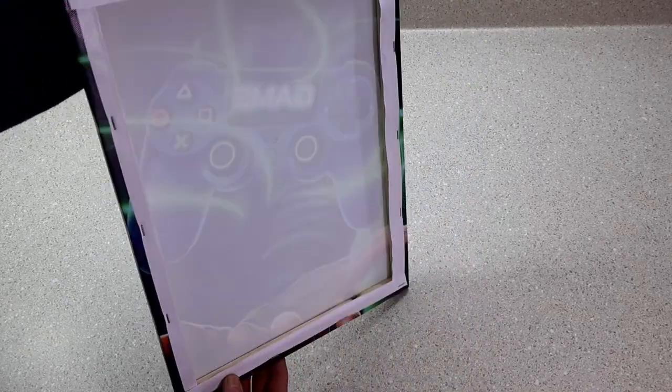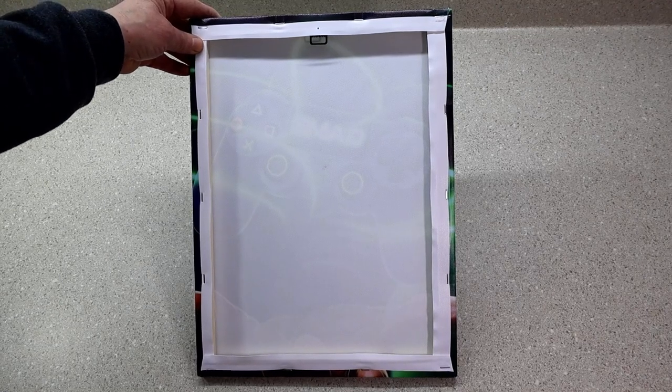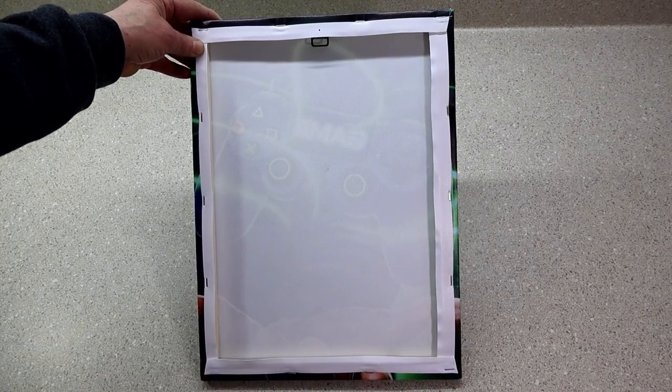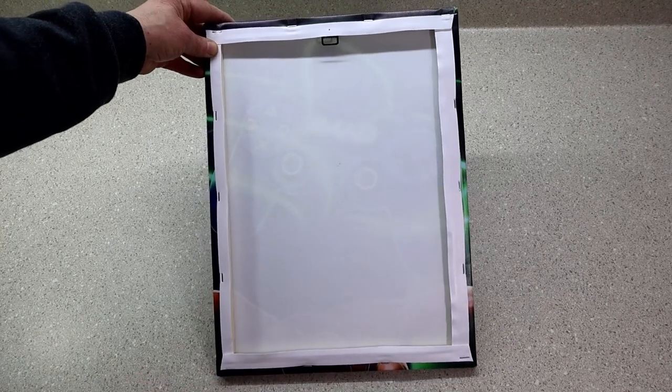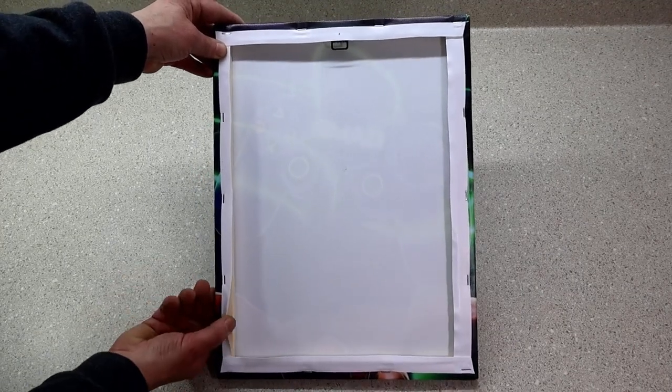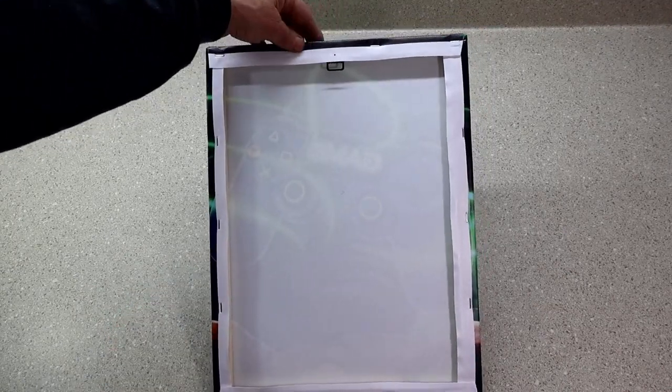It measures 12 by 16 and it's very similar to a wrapped canvas, although it's not made out of fabric — I'm not sure what it's made of. It's about the thickness of a ziplock bag, but it's nicely and neatly stapled to a wooden frame. Up here on the top it's got a hanging bracket, so it's ready to hang on the wall as soon as it arrives.